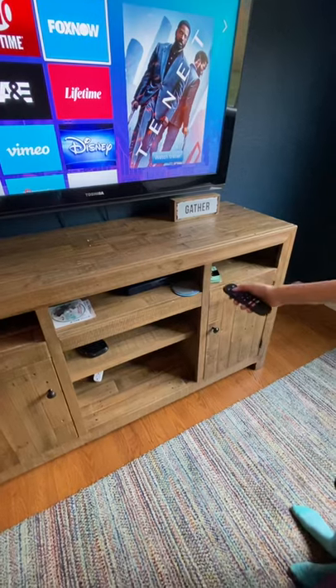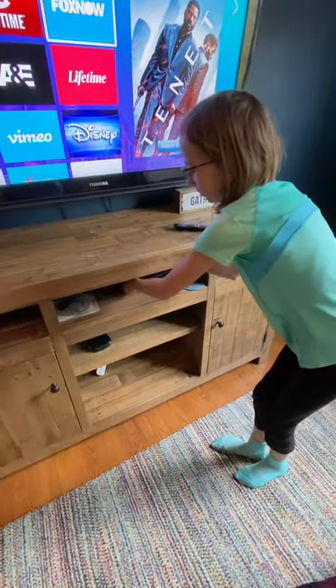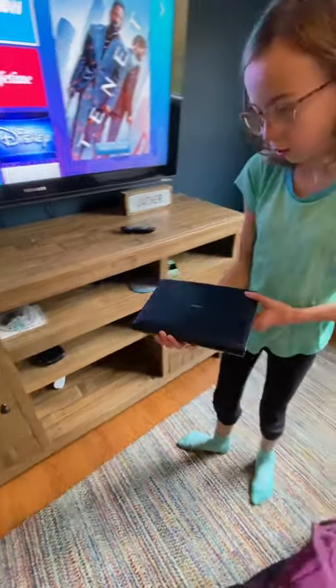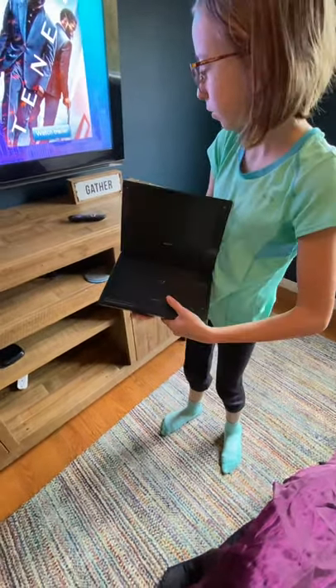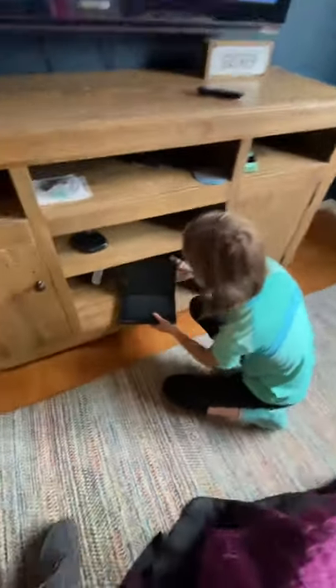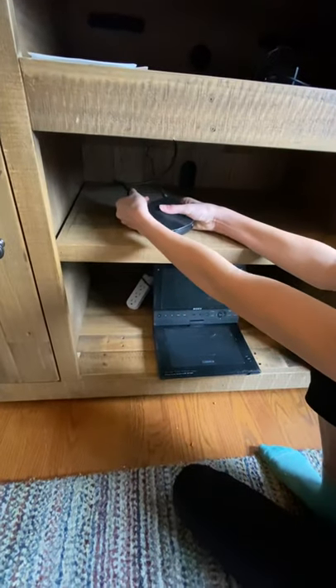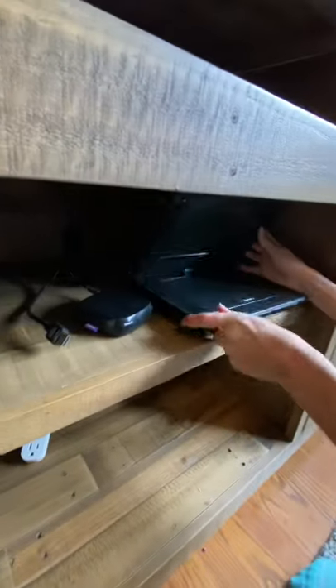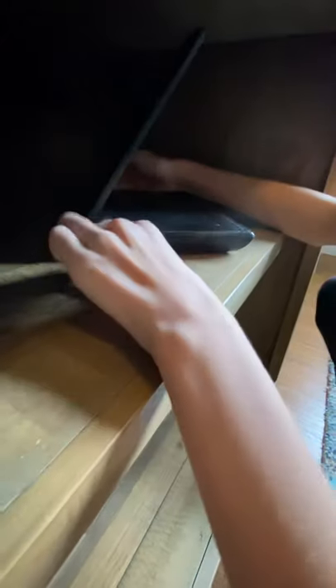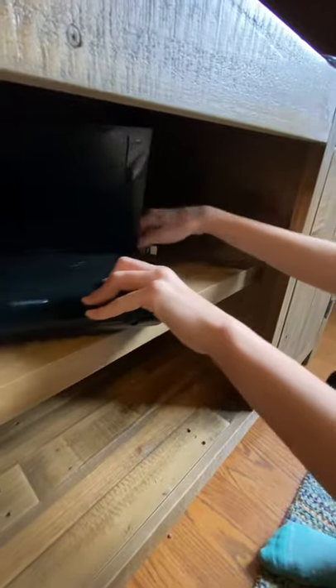The second thing is this is our TV here. It's portable, and all you have to do is open this up, put this down here or wherever it fits, and take this HDMI cable and put it in the side of this movie player.